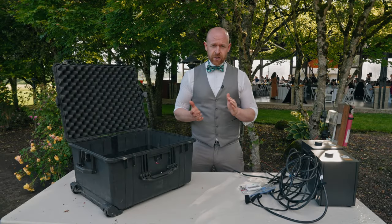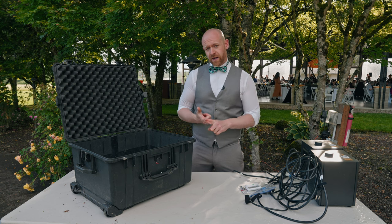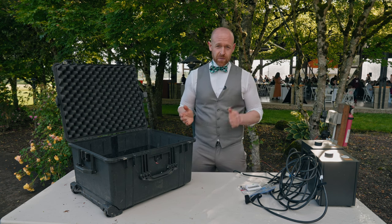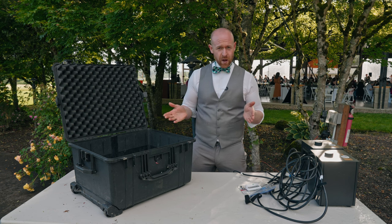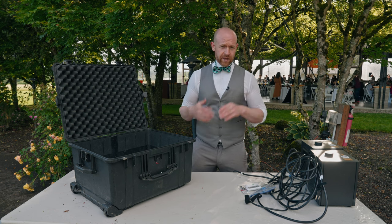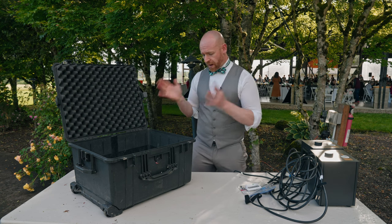We just finished cold sparks for the grand entrance and the first dance. If you're doing this as an a la carte item, this can be done within one hour — that is not including the one hour setup time that we'll be here beforehand to test everything. So now we're going to put everything away.